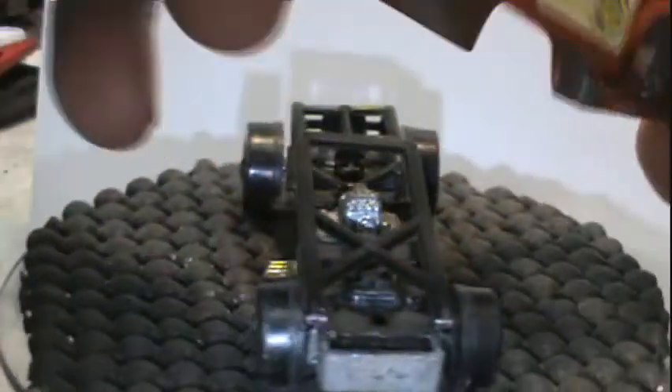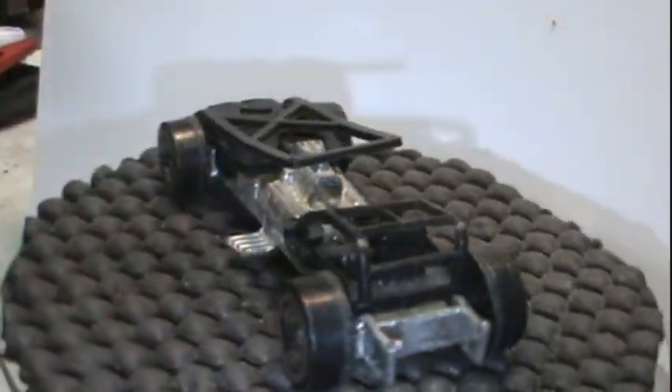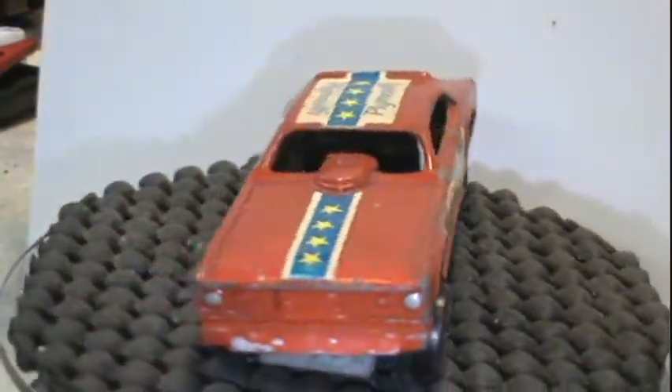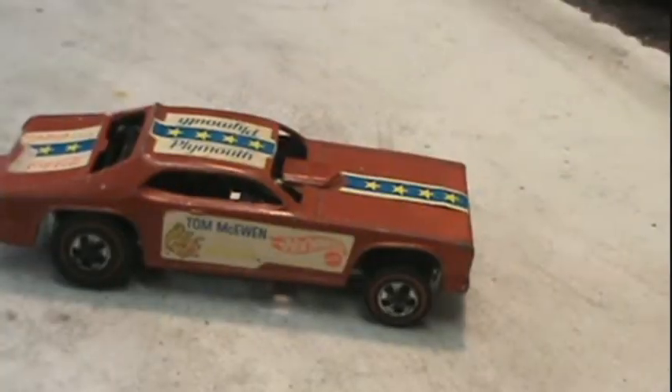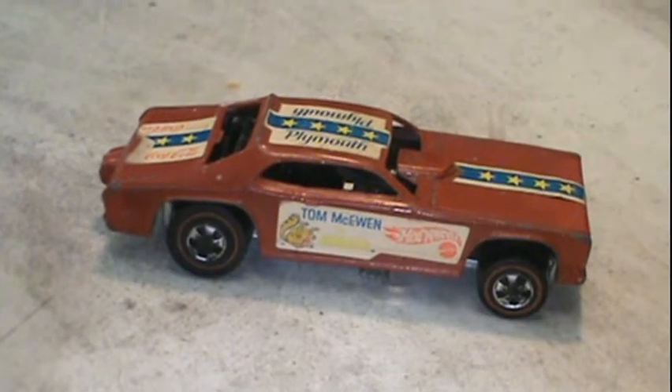Pretty play-worn. The hinge in back was busted, so I knew I'd have to figure something out for that. Interior was in pretty good condition. The wheels were the Hot Wheels snap-offs.